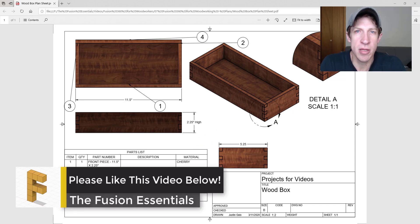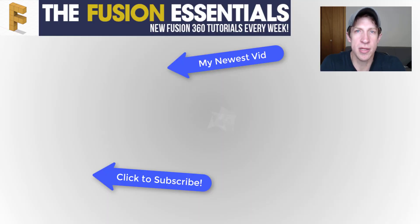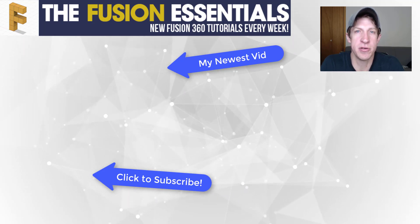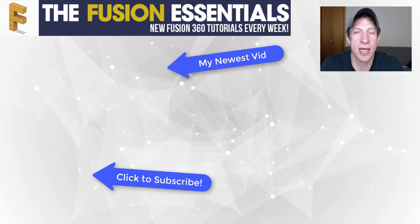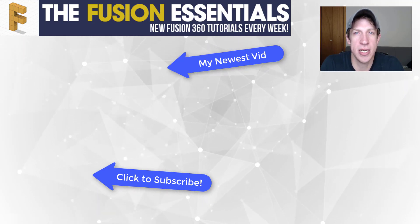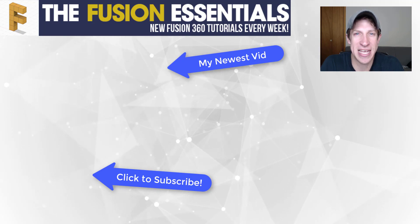That's it for this video. Leave a comment below and let me know what you thought — did you know you could do all of this? Was this helpful? If you liked the video, please click that like button below. If you're new here, click that subscribe button for new Fusion 360 content every week. Thank you so much for watching, and I'll catch you in the next video. Thanks guys.